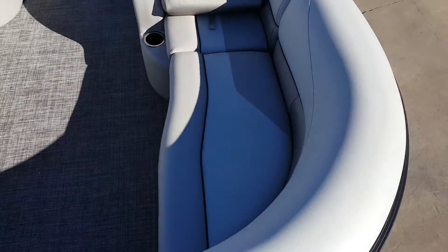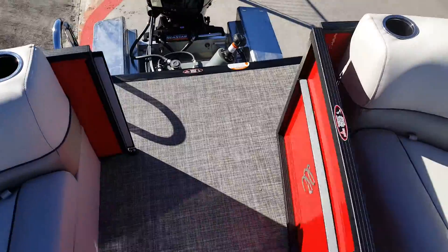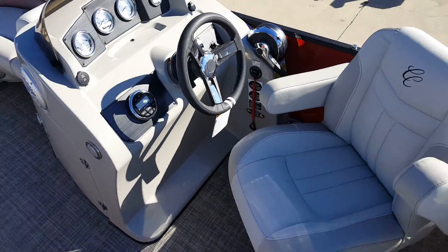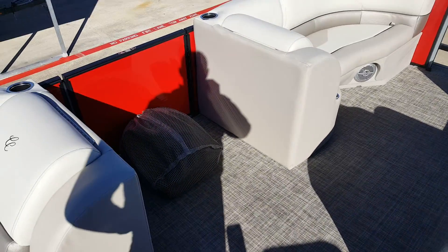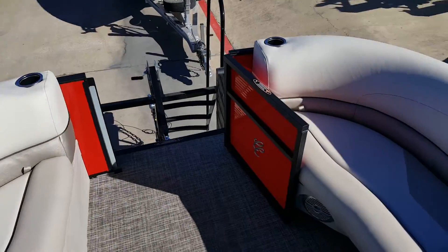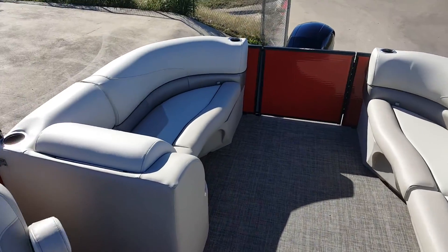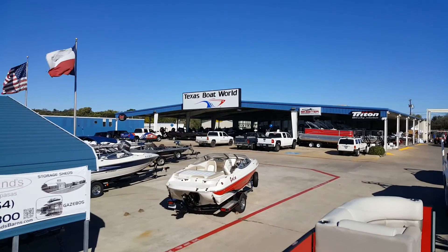Center walkthrough seating, oversized doors, upgraded captain's chair, tilt on the steering wheel. It's already got a digital depth finder in it and does have a custom cover that comes with it. Pretty phenomenal setup — come by and take a look over here at Texas Boat World.